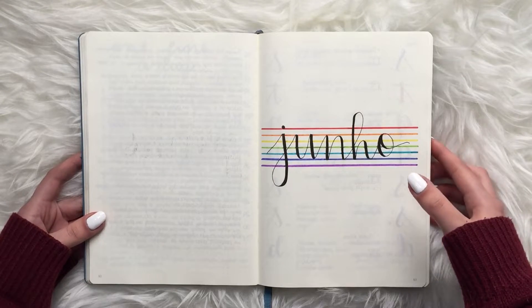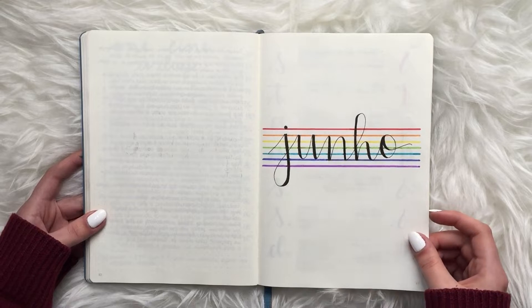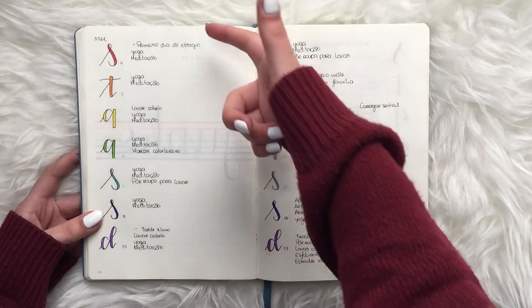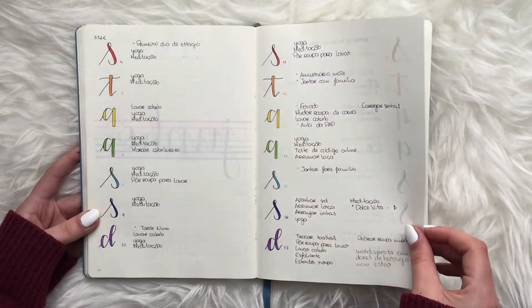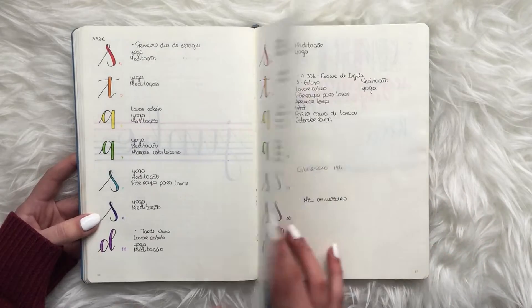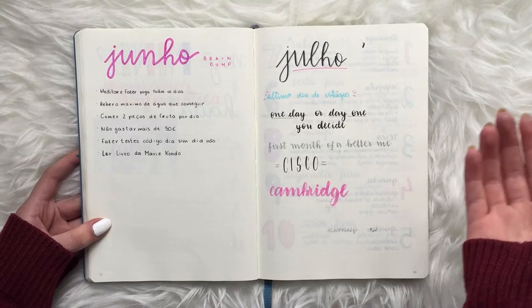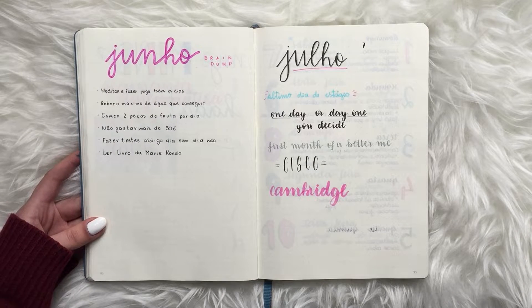June was the month I did my first theme — the LGBTQ+ theme, basically rainbows and the seven colors throughout the month. Because I started my internship that month, I was just doing one week per page, with each day's letter in a different rainbow color. It was also my birthday month so it was nice to have that happiness in the spread. This was also when I bought more Tombows — my boyfriend gave me the Tombow Fudenosuke pens — and I really started doing real calligraphy.